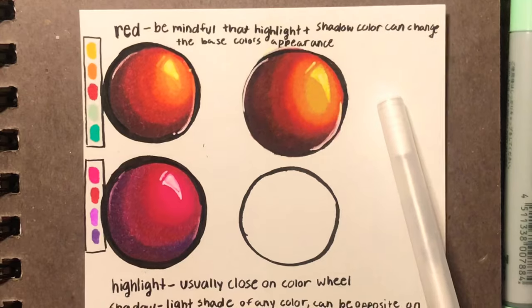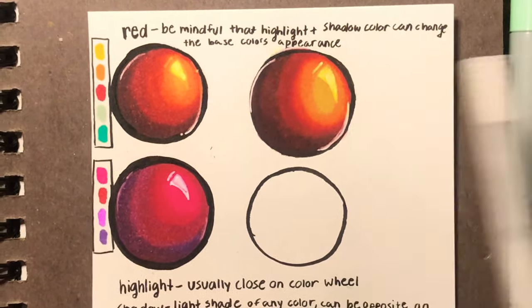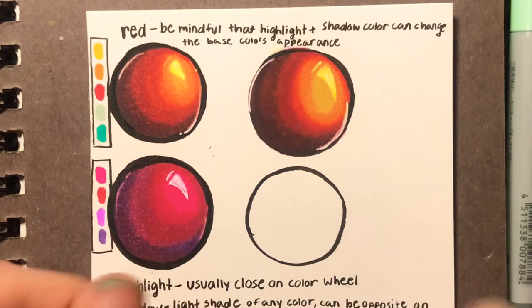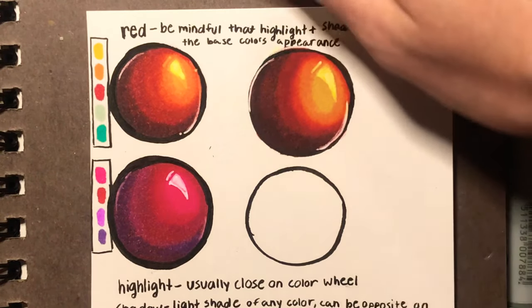If I were to give one tip, I would say do not be afraid of contrast, because that is one thing I used to be terrified of. I used to put just the tiniest amount of shading and the tiniest amount of lighting — but no. Experiment, dude. It's cool.